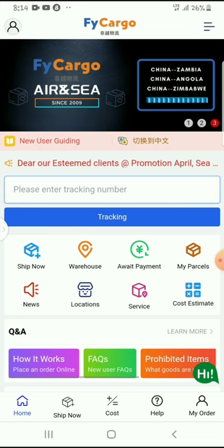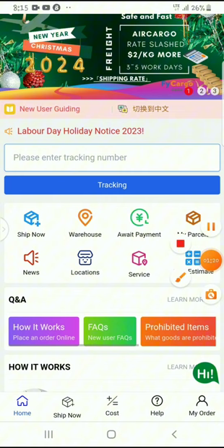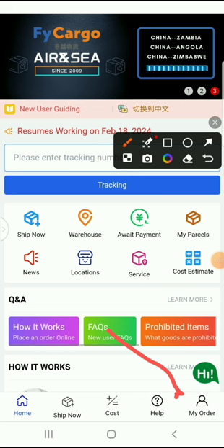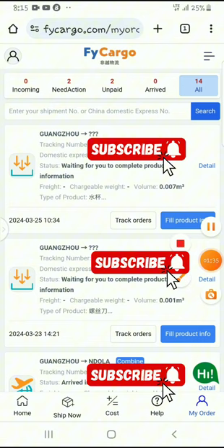So what I'll do here is come to my orders — this is where I will find the items I bought. I'll click on it and you can see right here there is an 'i' icon where it says 'need action.' These two need action for me to complete the filling of information — this one and this one.